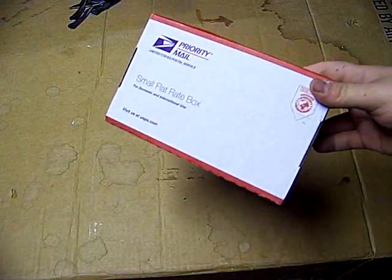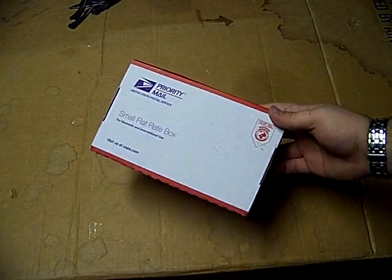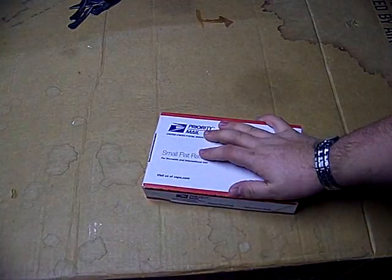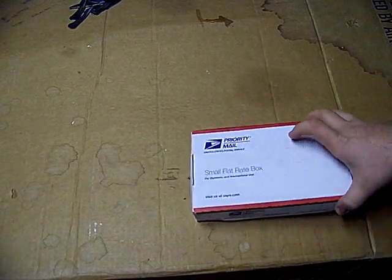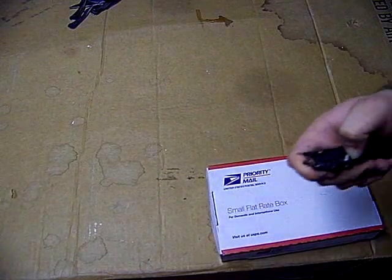Hey, how's it going everybody, this is Mike here with another video. This one is an unboxing from someone that wanted to stay anonymous, so you know who you are my friend, and I can't thank you enough. I really appreciate it. I'm not going to show you the other side because it has information on it, so I'm going to pound it down to one side and open it.